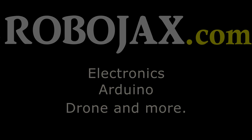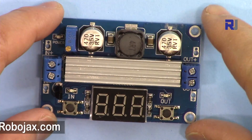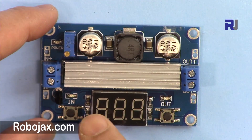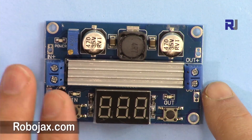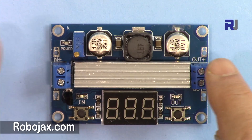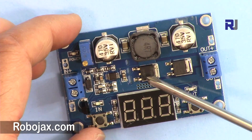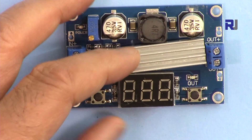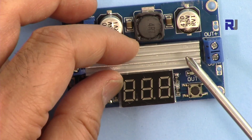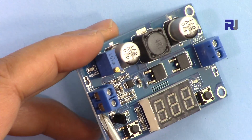Welcome to a product review by Robojax. In this video we are going to see and use this voltage booster or step-up converter based on the LTC1871. This device can accept 3 to 35 volts as input and boosts it up to 35 volts at the output. Because it uses a high-current MOSFET, it is very powerful, and we will see if this can supply up to 6 ampere current at different output voltages.